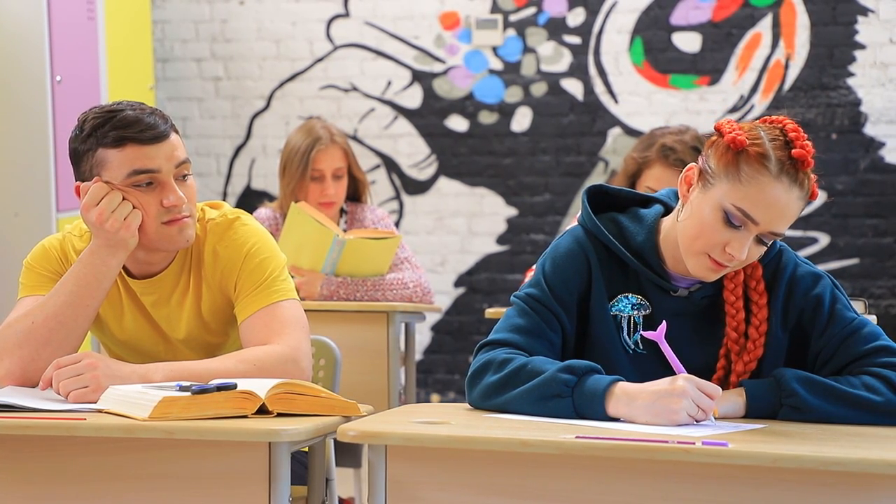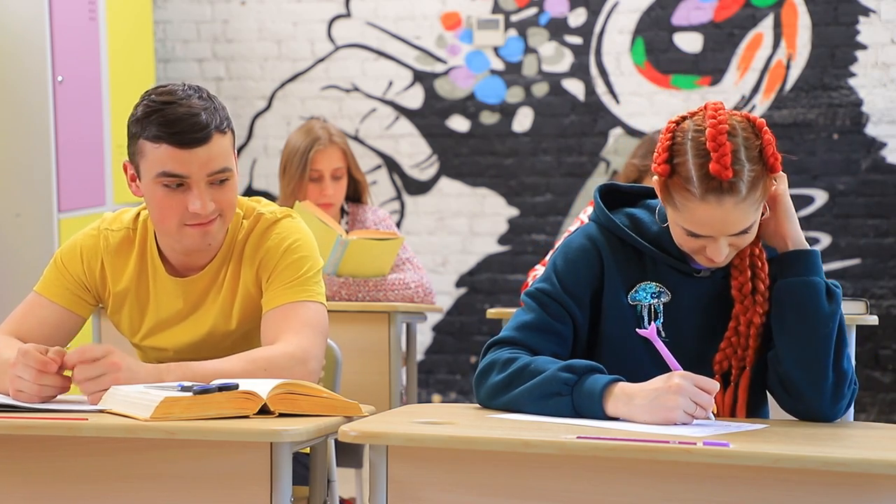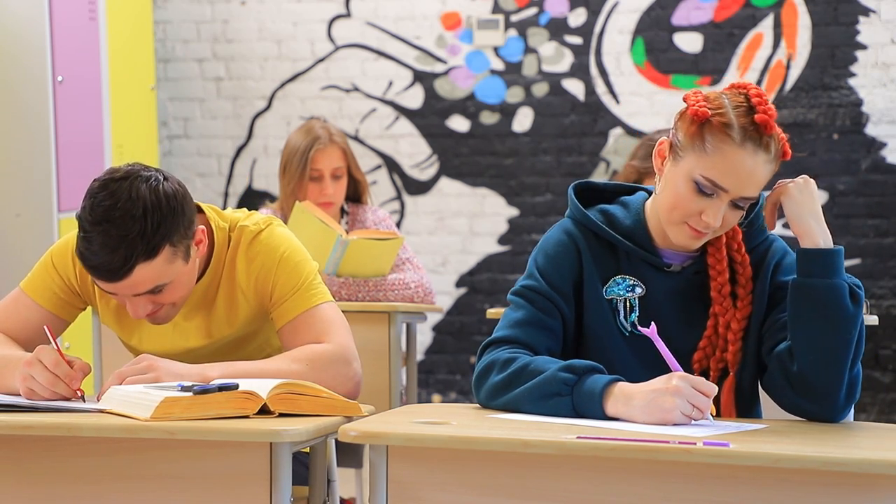Andy likes the new girl! This ocean beauty is so mysterious! How can he impress her? Andy draws a valentine card for her!